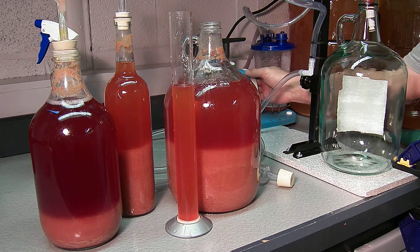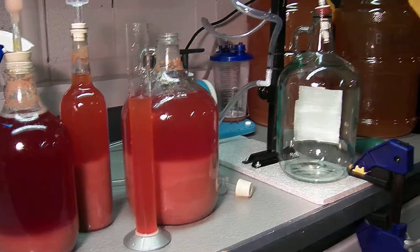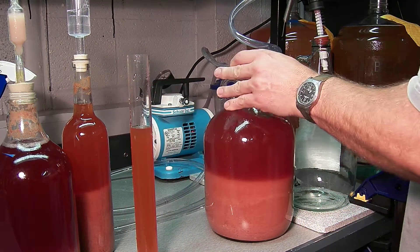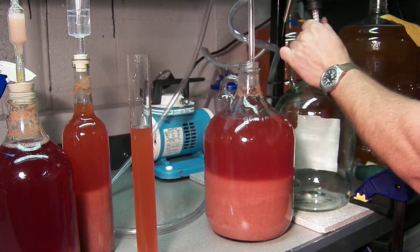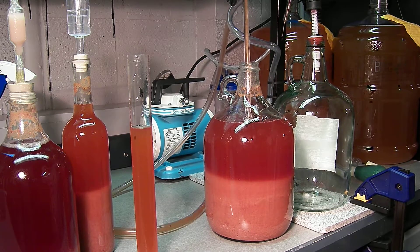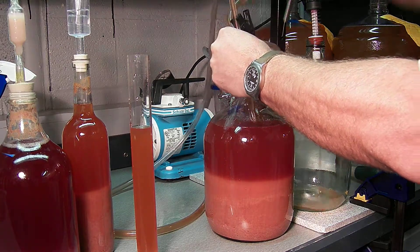All right, turn it on and get more. Didn't mean to bump it — I'm just going to be real careful. I'm going to get close to that sediment. All right, stop it.